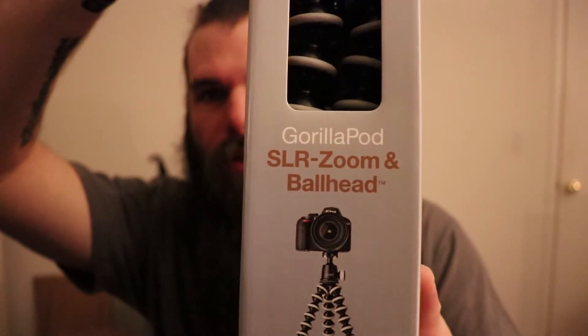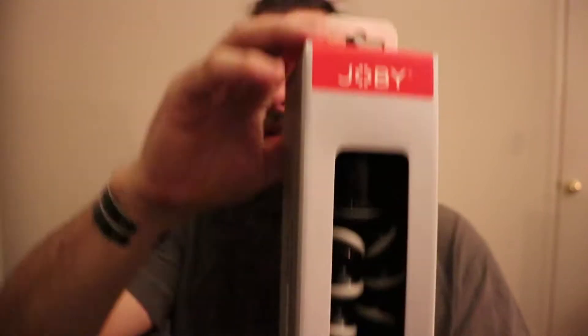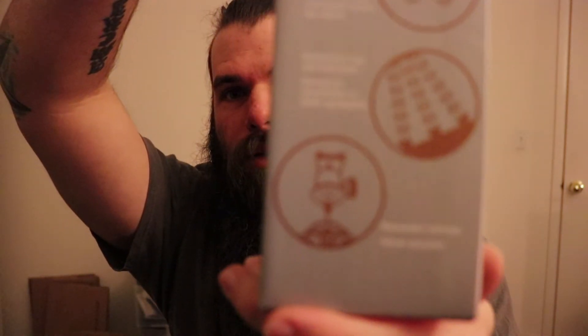This is going to be the Joby, and this is by Gorilla — it's a GorillaPod for DSLRs. What makes this special is the movability. You can use it as a tripod obviously, but you can also do crazy stuff with it. And it has a quick disconnect attachment.